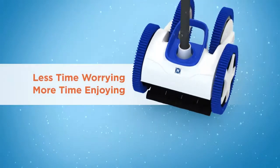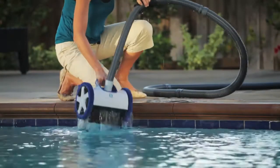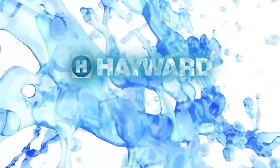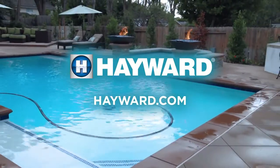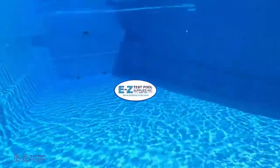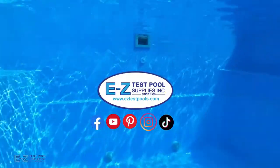Spend less time worrying and more time enjoying. Discover what Aquanaut's unique design and patented cleaning technologies can do for you. Visit your local Hayward dealer or hayward.com to learn more about the Aquanaut line of suction cleaners today.